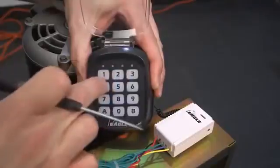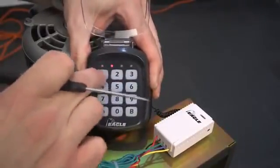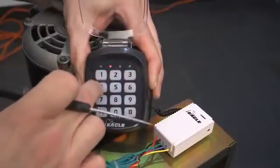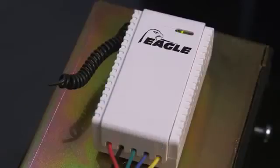Enter your six-digit passcode on the keypad followed by the A button. Enter the six-digit passcode for the second time followed by the A button. The red LED will flash and turn back to green, which means the keypad is now properly programmed.